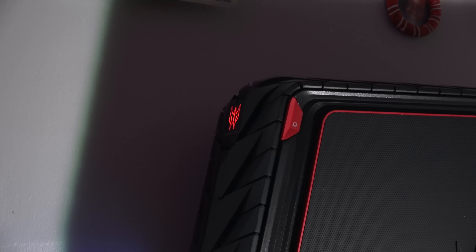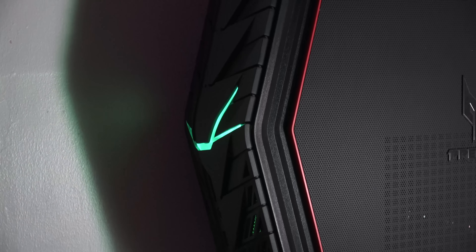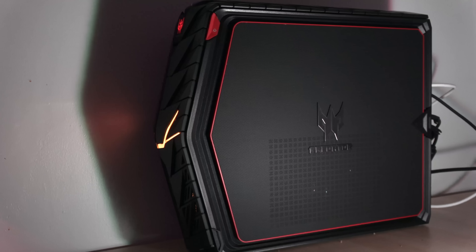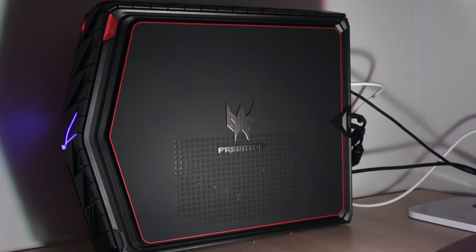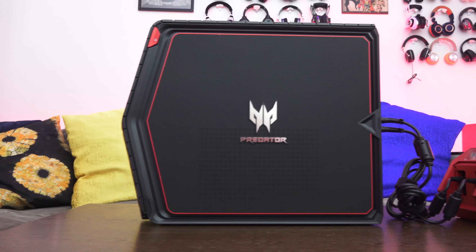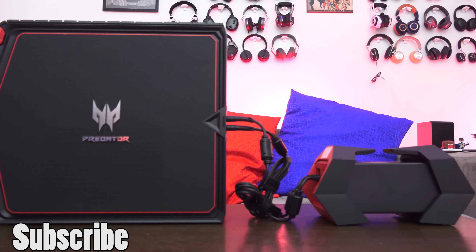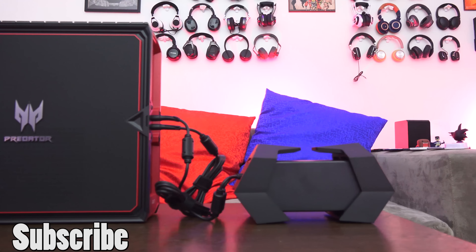I'd like to see Acer move to liquid cooling in the future, since the fan noise can be distracting if you don't have noise-isolating headphones while gaming. If you have any questions or comments about the Acer Predator G1, let us know. If you're looking to pick it up, use our affiliate link down below to purchase and support the channel. We also have a wallpaper available on our Pinterest anime page — link is below. This is Thunder E — thank you, subscribe to the channel, and always enjoy your entertainment.